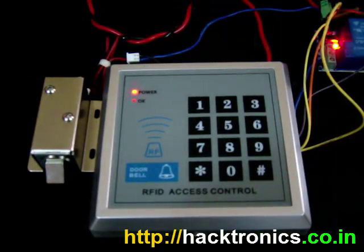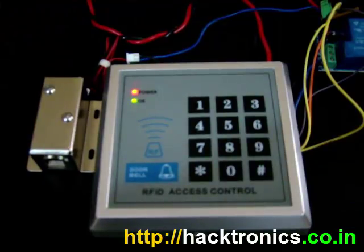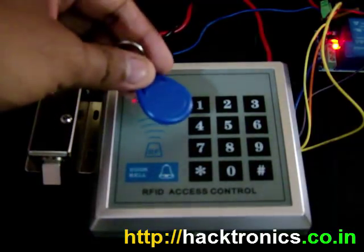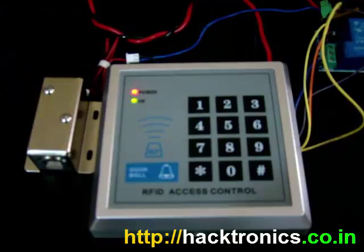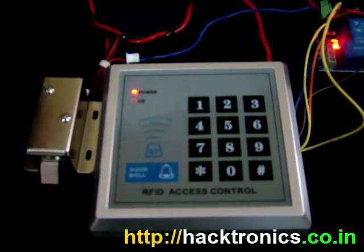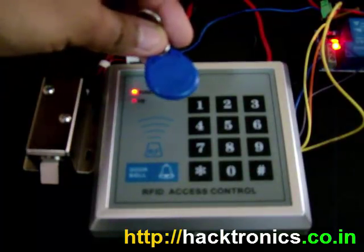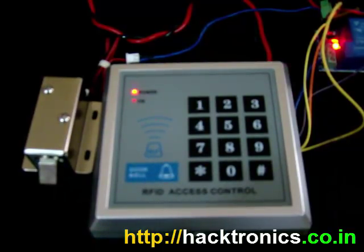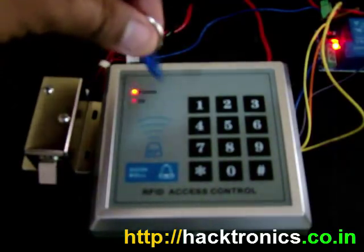I will use another key fob and you can see that the door is open and it will automatically close. So on scanning a valid RFID key fob it will open the door, but if any invalid key fob is used nothing will happen.